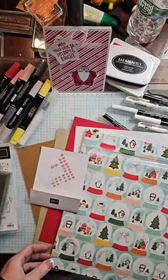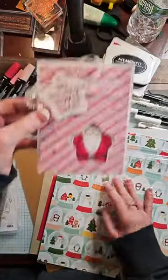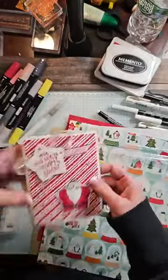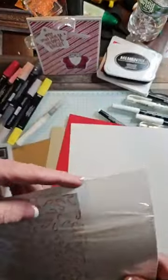Boy, it seems dark over here, doesn't it? Holy smokes. Alright, I have my peppermints. I have yesterday's card - this was the first card. Cute, right? You can find that on the blog. I brought over... well, I want the candy case, that's why I brought this over.